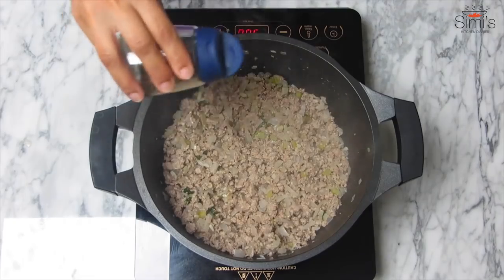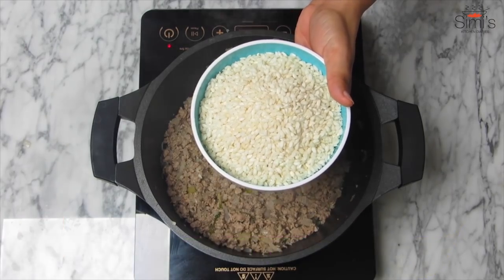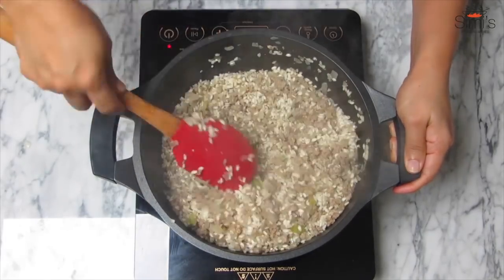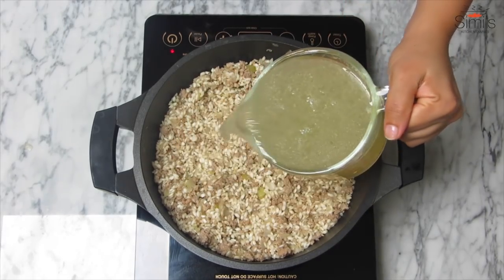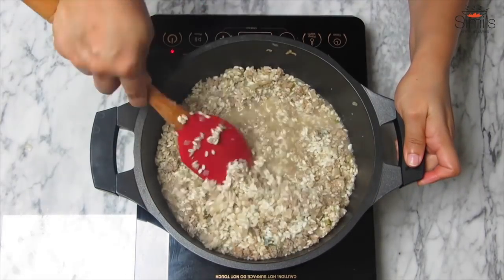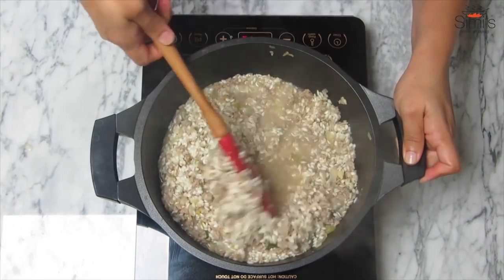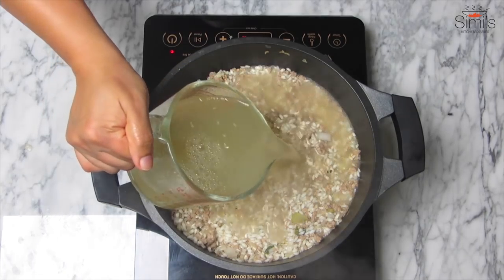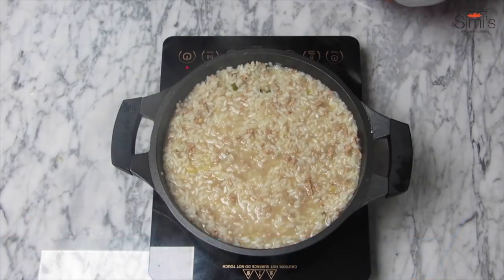Time for the rice — in goes the rice, mix well and fry for some time till the color changes. Now we'll add one of the main ingredients which gives flavor to the risotto — the chicken stock. Mix well. The risotto is cooked in a slow manner, adding the stock in small quantities at regular intervals. When the stock dries up we repeat this procedure until the rice is cooked to the right consistency.